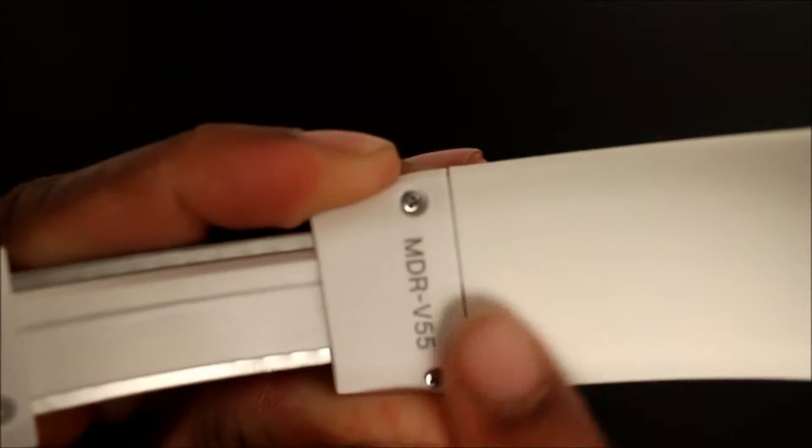If you guys look closely on the metal band, it has notches numbered from 1 to 10. I think that's very cool, and like I said I like that it's metal, not just plastic — I hate when they just put plastic. They got metal screws in there. This is the model of the headphones, so not just plastic.